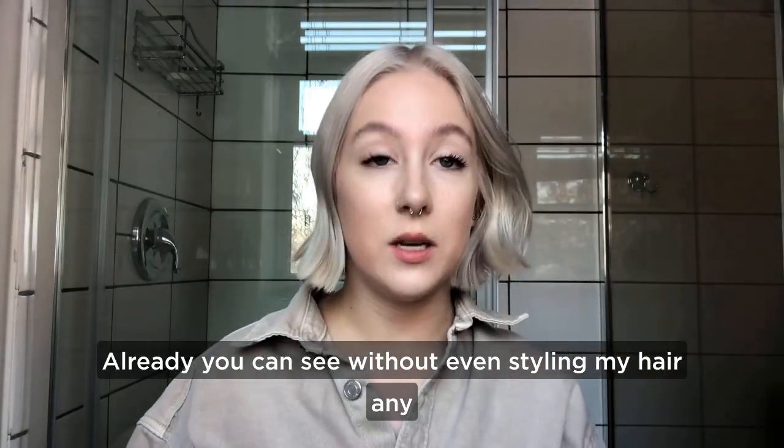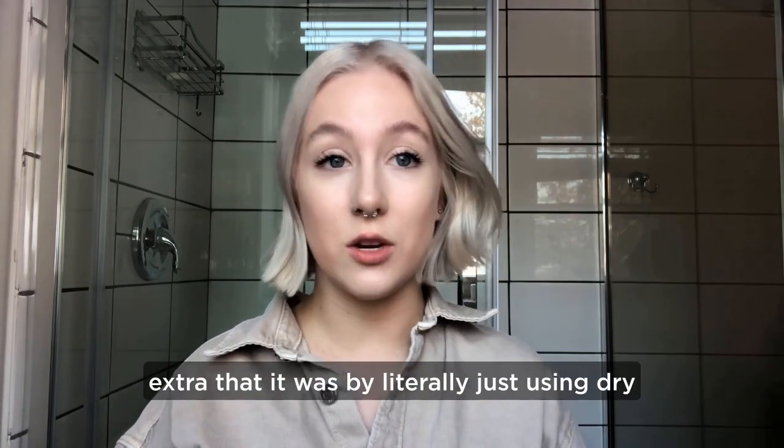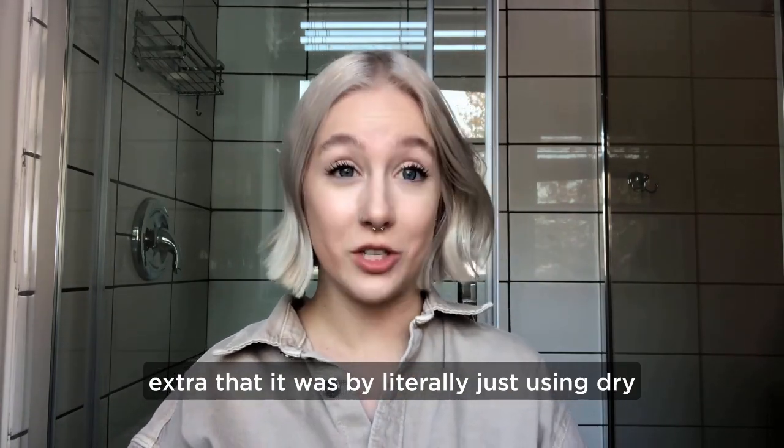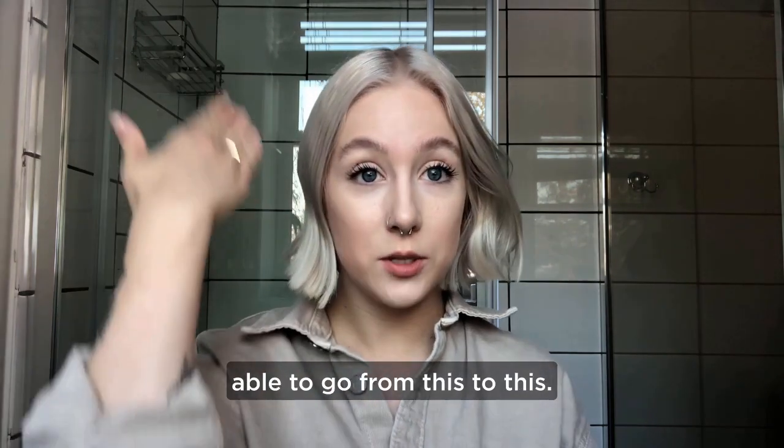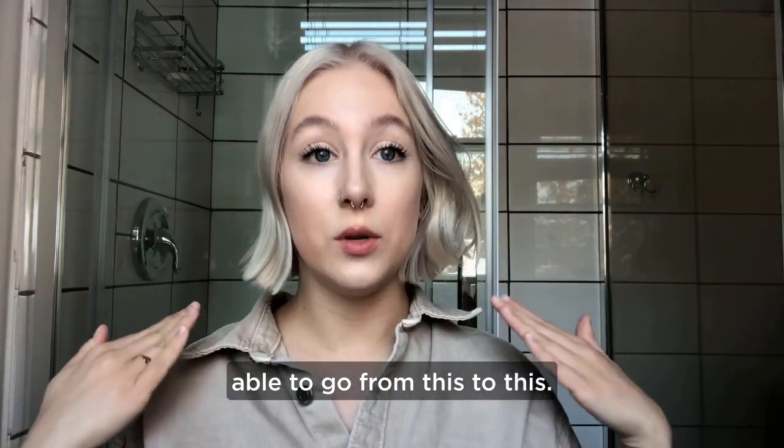Already you can see, without even styling my hair any extra, that by literally just using dry shampoo — no hair spray, no texture spray — we are able to go from this to this.